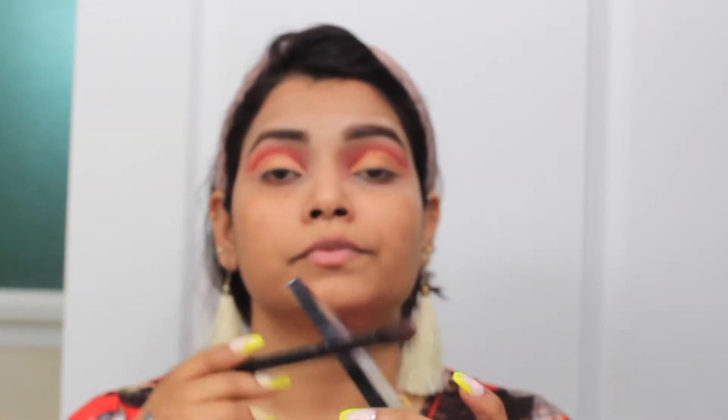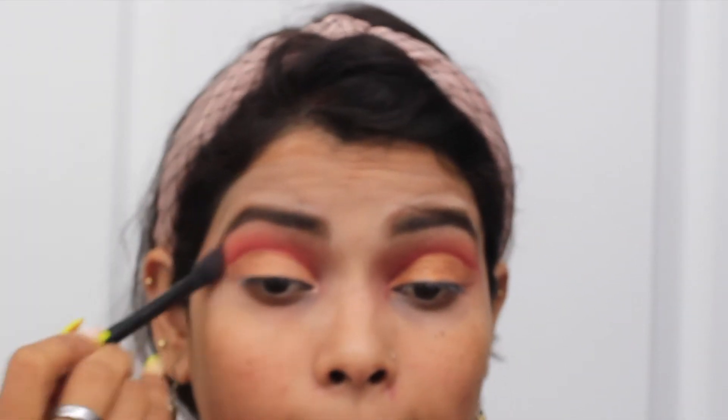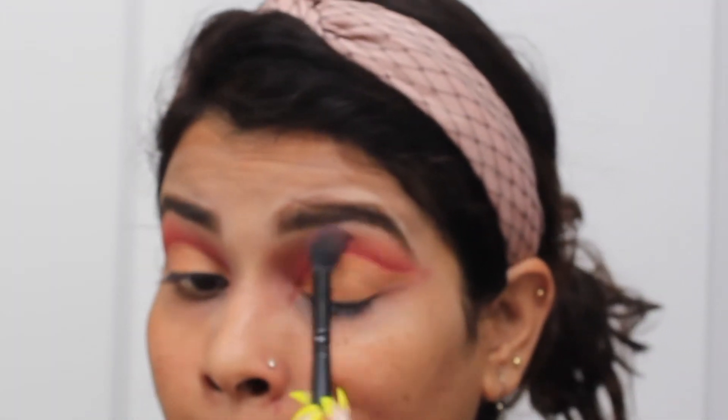I made a darker red shade with the brush and created a line. When you create it, you can take the lighter shade and blend the harsh line that we have on top nicely. So here I am blending out whatever harsh line I have.